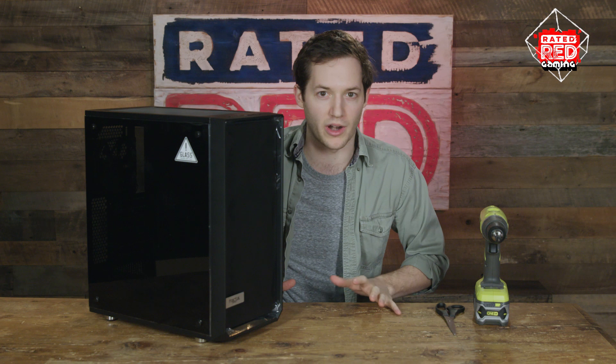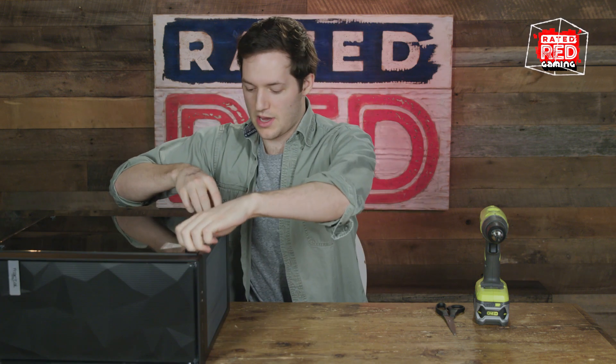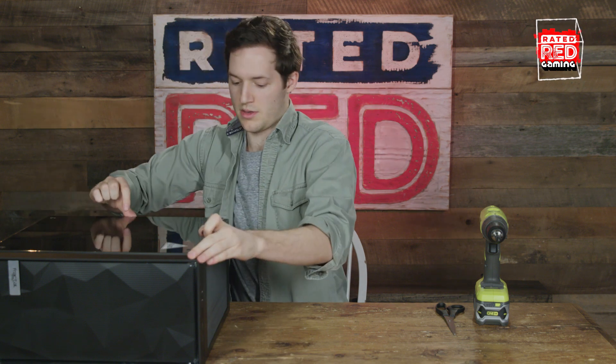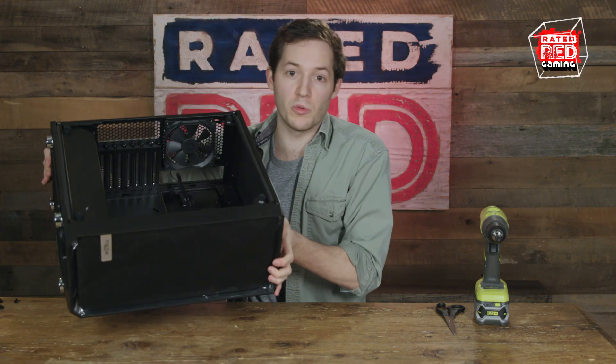Next thing you're going to do, you're going to put some hardware in. Here's a pro tip: turn it on its side. Open this up — this is where all the working parts are going to go. Alright, so you got this case, it has an opening. We're going to put a lot of stuff in there. First thing you need: power cables.